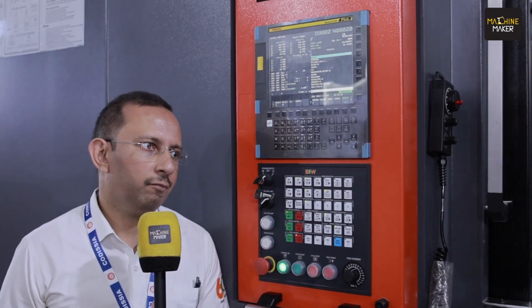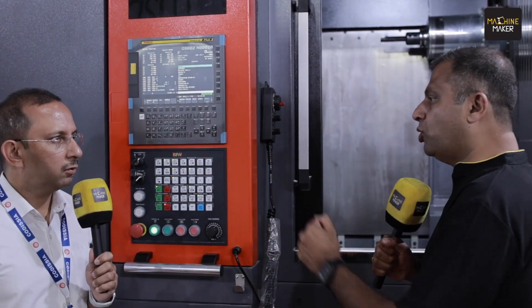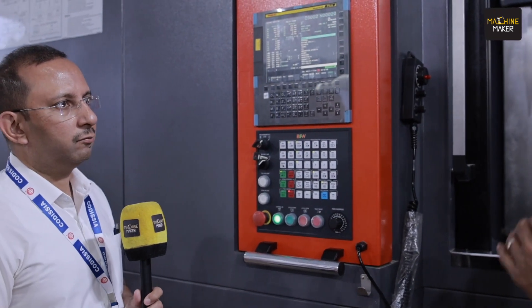The major applications include tractor components, pumps and valves, and automotive components like cylinder blocks and cylinder heads. All those kinds of components can be machined on this machine. It has huge capabilities for heavy duty machining in these industries.